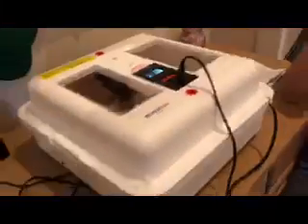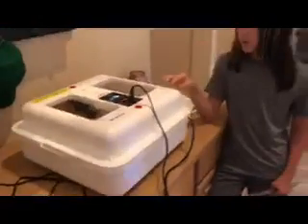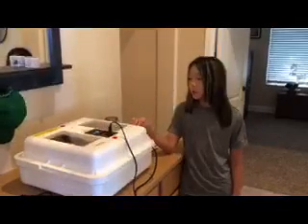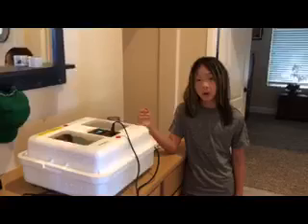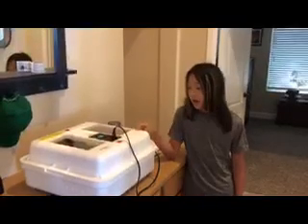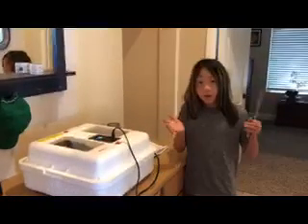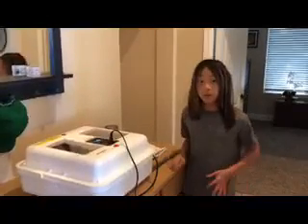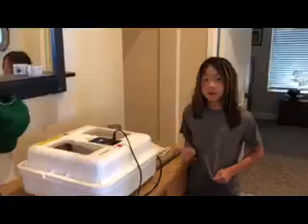So, once they hatch, what do you do? They can't stay in here forever, obviously, because it's not enough room for them. So we'll let them hatch. We still want them to dry off, so we'll keep the heat on the day after they hatch. And then we'll take them out very carefully, because we don't want to damage their feathers. Because by then it won't actually be feathers — it'll be down, which aren't feathers, more like fur.